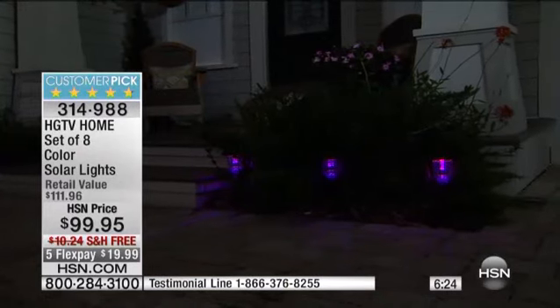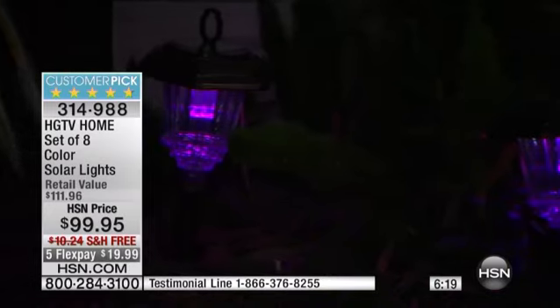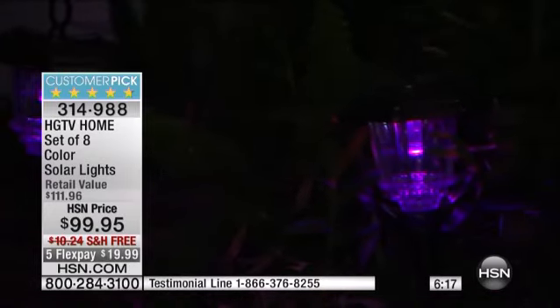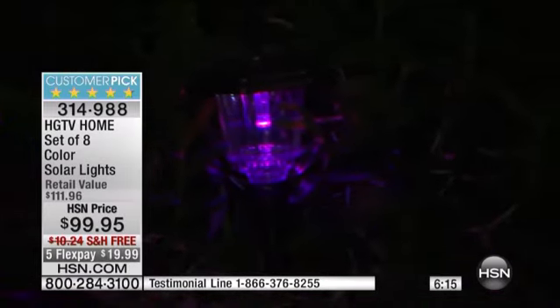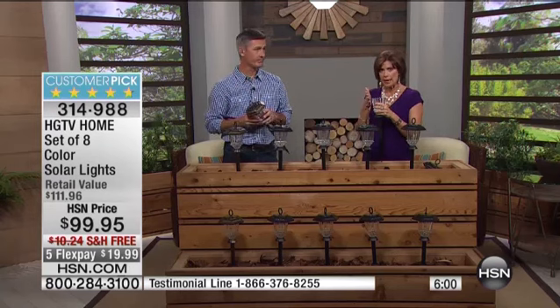It automatically comes on every single day. Whether you're on vacation for two weeks or away around the holidays, your lights will be coming on every single night. I like that they stay a solid color. If you want them to be pink, then they're pink — some lights go through all these different changing modes, but this is the first time we've had the option where you choose. I love that I can put half on green and half on pink or white.